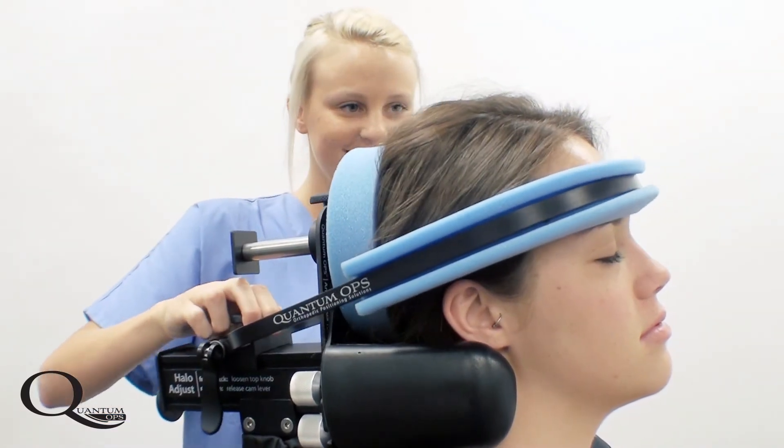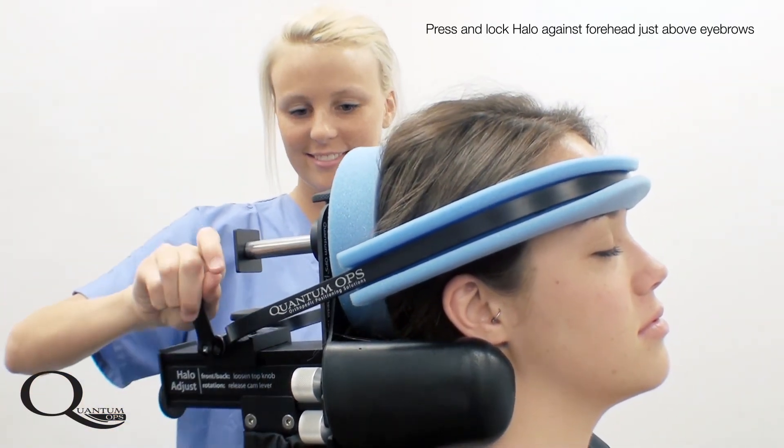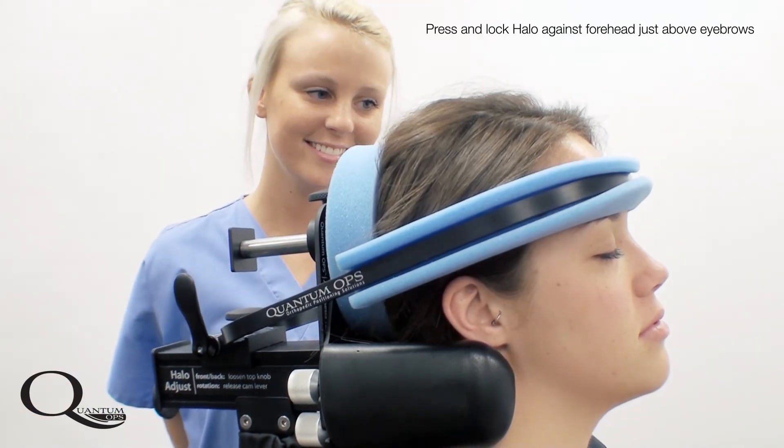Once desirable position is obtained, the halo is used to secure the head, leaving the endotracheal tube freely accessed.